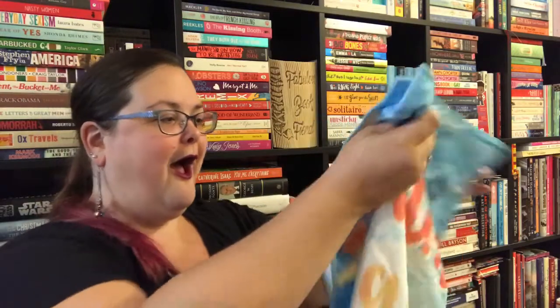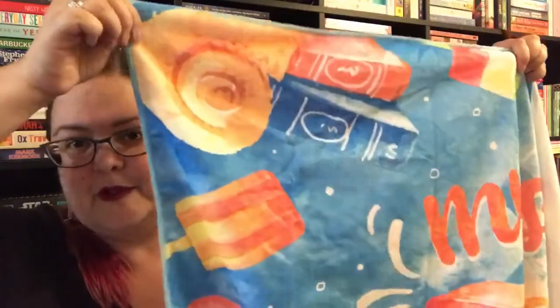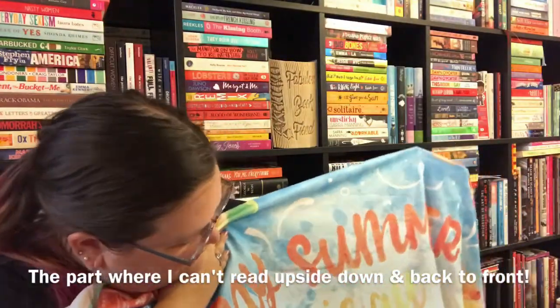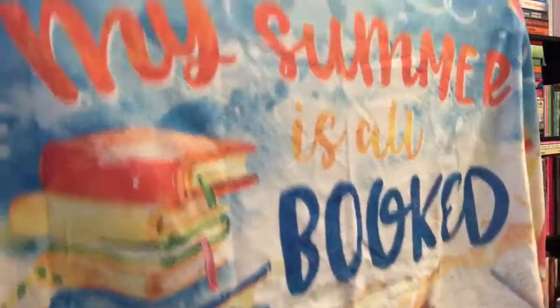I think the box contains a towel by the feel of it. Yes — I'm going to have to put a picture in because this is a beach towel with books on it. It doesn't say Owlcrate; it says 'My Summer Is All Booked.' I'll pop a picture in of the full-size thing because that is very cool.